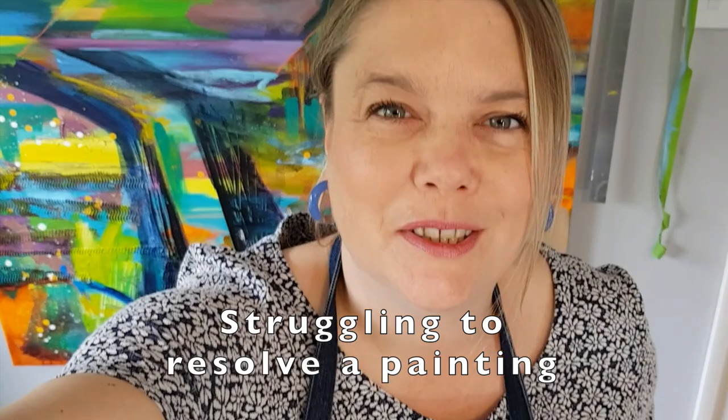Hello, I'm Sarah Cox, S.J. Cox Art. I'm an abstract landscape painter based in Surrey.